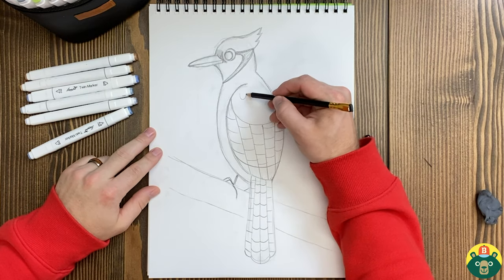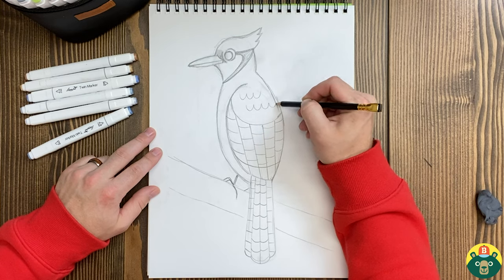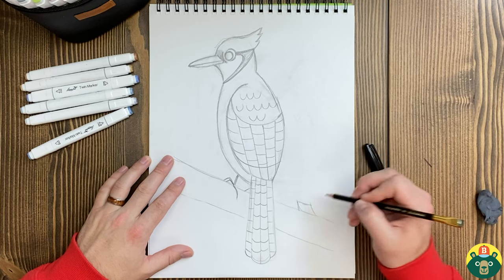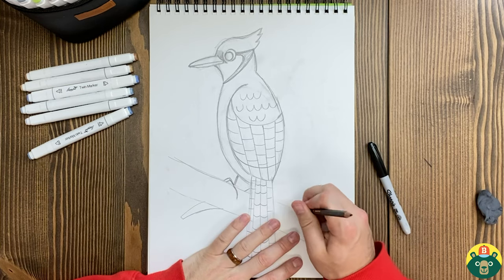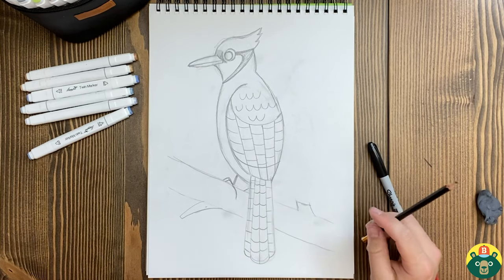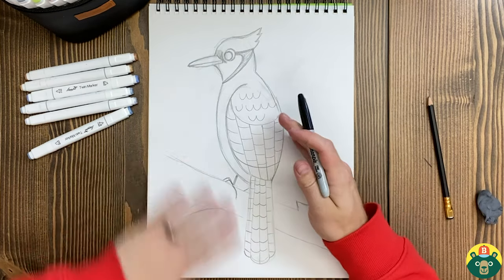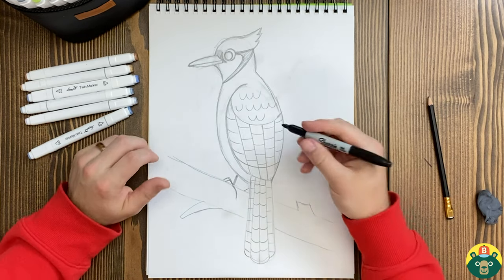Maybe we'll add a few more little feathers right here because it does have more feathers. We have a part of the tree, another part of the branch — maybe this one goes out a little bit further. Remember to erase the parts you don't want to fill in with the marker, because I have that problem where I accidentally fill them in a little bit. Now we get to start with our marker and do our outline.